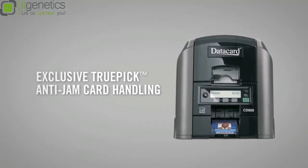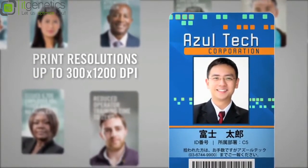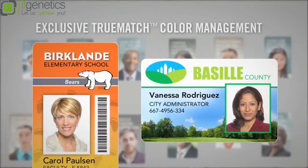You don't have to babysit a CD800 printer. It's a real workhorse. The printed cards look great — intricate graphics or really tiny text, it's all sharp and clear, no bleed. And you can actually get the colors on the card to match the colors on your screen.